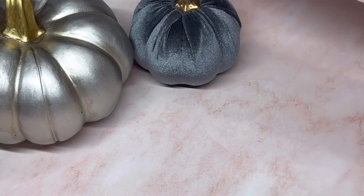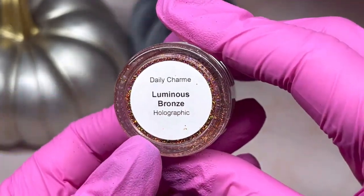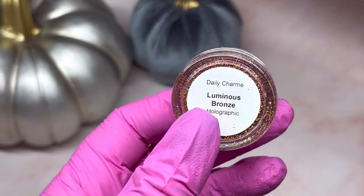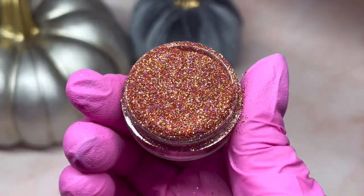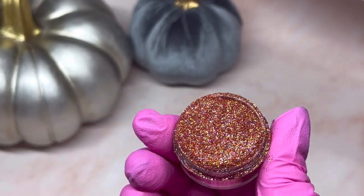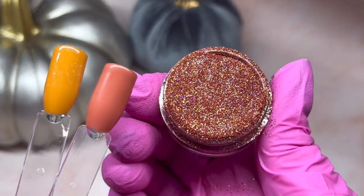I had to get a couple more glitters for fall and Halloween. This is the perfect fall one — or Halloween for that matter — and this one is Luminous Bronze Holographic. I'm going to grab a couple of the colors to show you how nice it would go with them. Yeah, that would go perfect with those — look at that, perfect match.